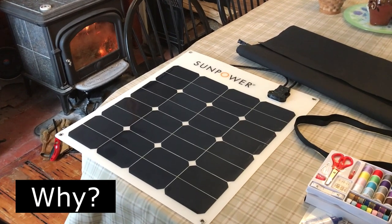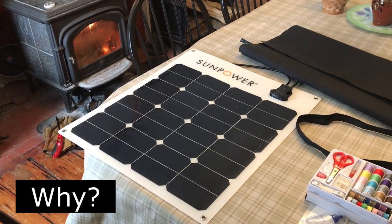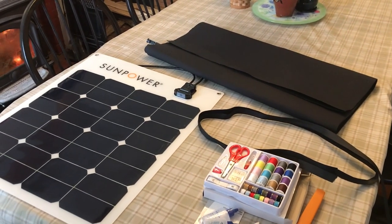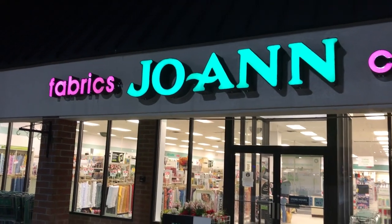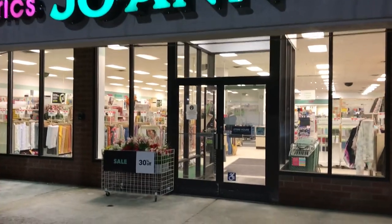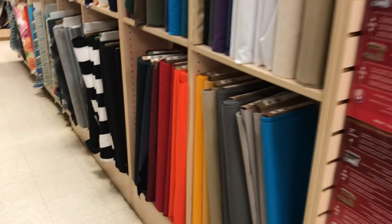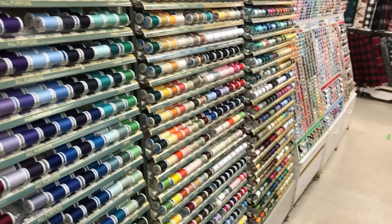I have these portable solar panels and I want to make storage covers for them, so I went up to the local fabric store and picked up some black canvas. Next I had to find an inexpensive small sewing machine on Amazon. I found one for $46 and I thought I'd give it a try — I could always return it.